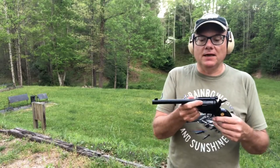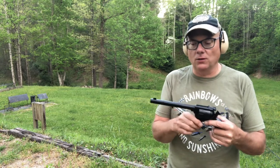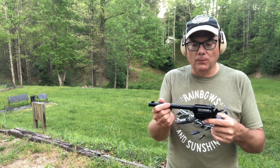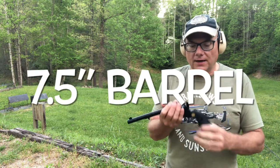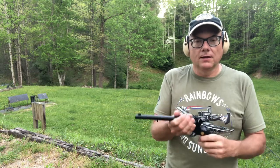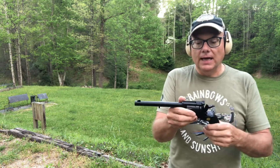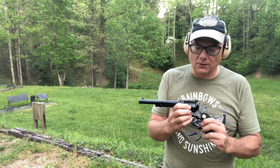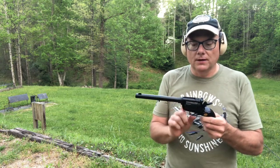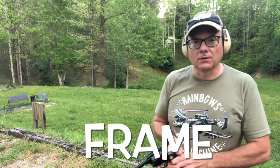The revolver is made in Italy and appears to be made of some form of alloy with a steel barrel insert, hammer, and trigger. It has plastic grips labeled with the Chiapa logo. Something I found interesting is they actually mark the serial number on the cylinder as well as on the receiver — that's something a little different.